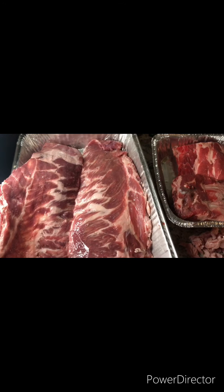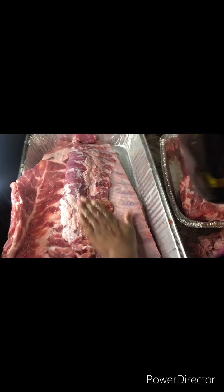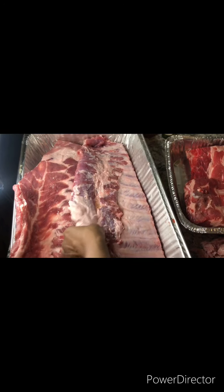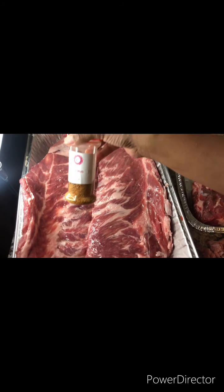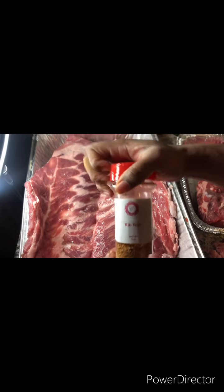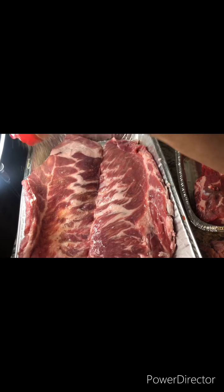For the ingredients, please check the description box below. This is my rib rub, but you could use your favorite rib rub. You want to season, season, season.